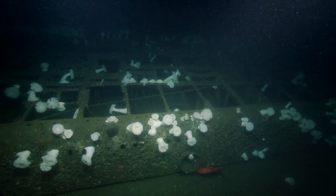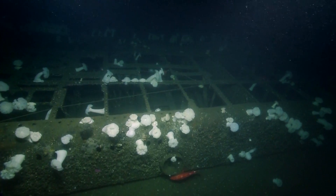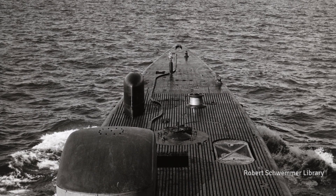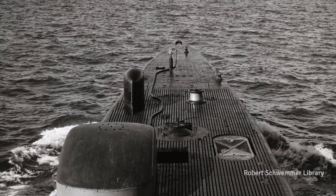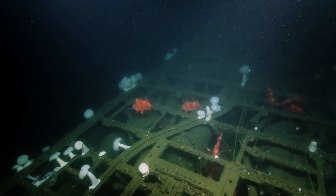Down below this band of superstructure is the actual pressure hull of the submarine. On top of that, the superstructure was once covered not only by the seal that you see here, but also by a teak deck. That teak deck is now gone — I believe it's been consumed by marine organisms.